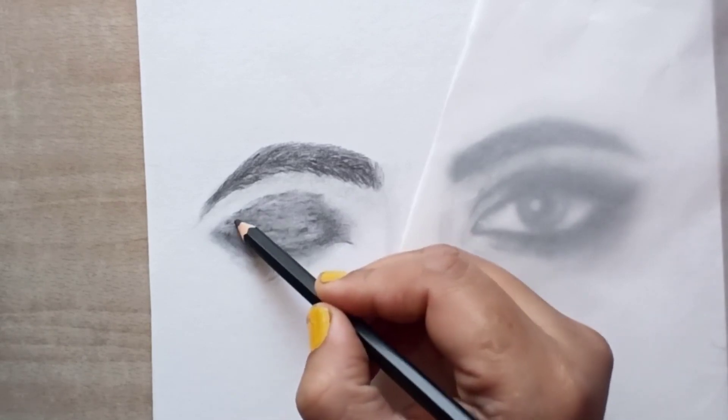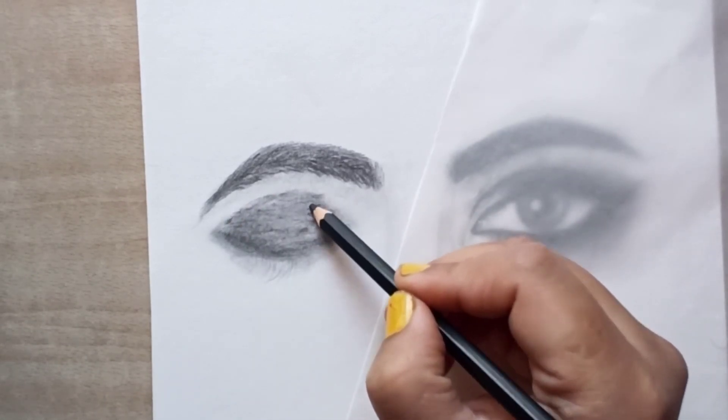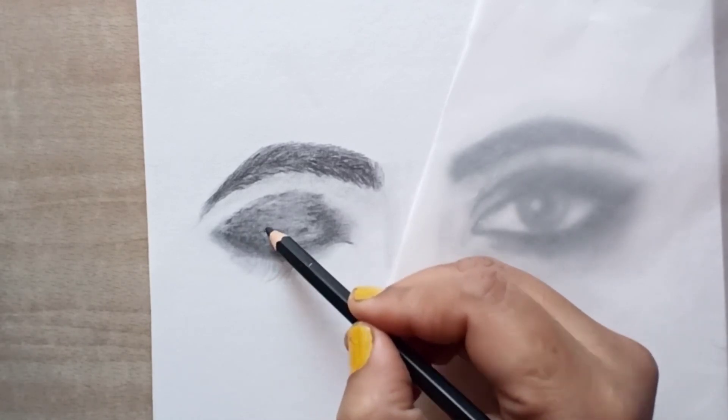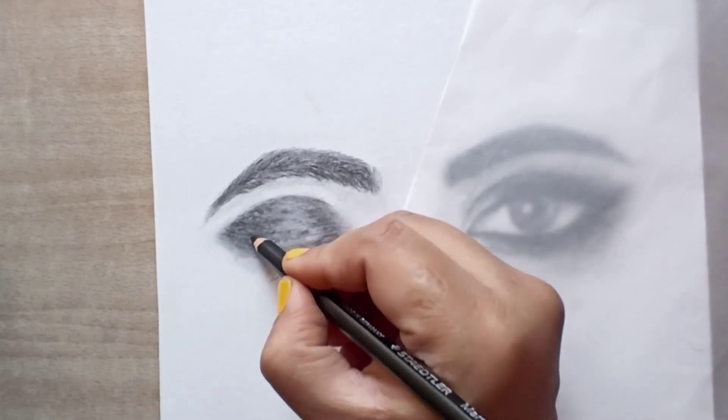Now we will use 6B pencil and repeat the process. Then we will use a 9B pencil with a zigzag design.